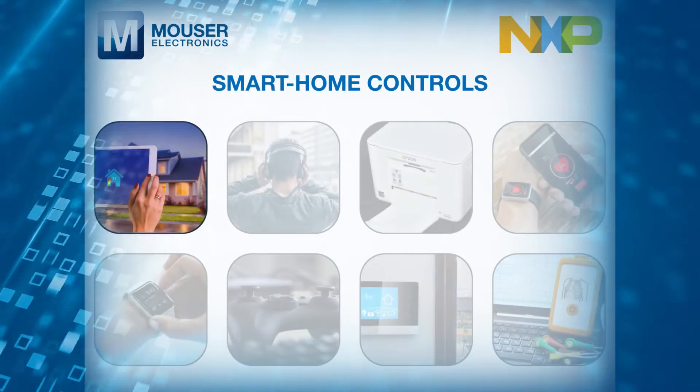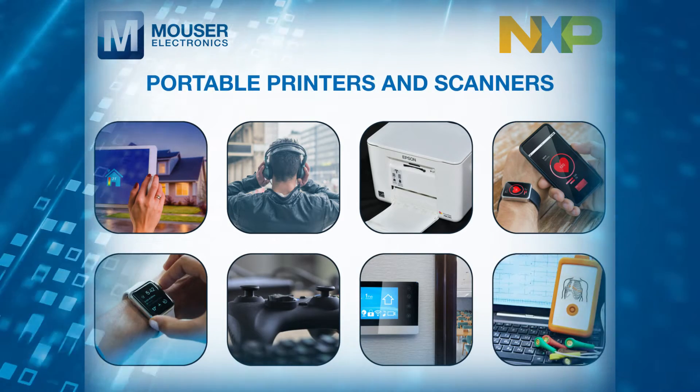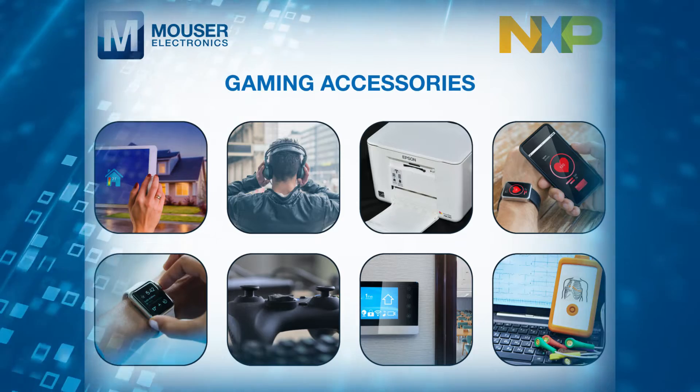Target applications include smart home controls, wearables, portable healthcare monitoring, portable printers and scanners, and gaming accessories.